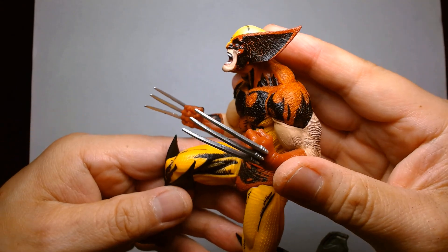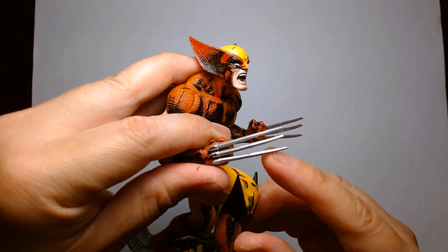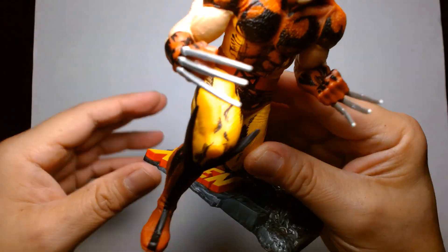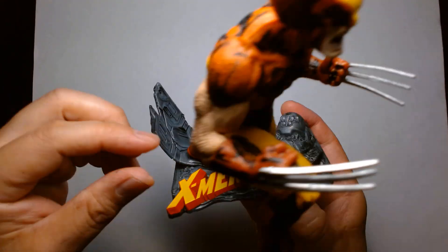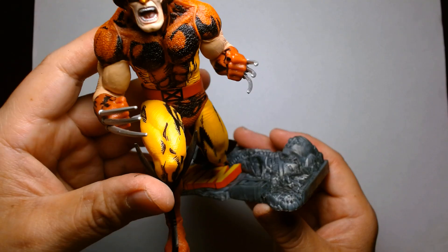I am impressed that the claws aren't warped — at least they're semi-straight. This one's protruding downward a little bit too much, but that's forgivable. The display base is cool — you have the X-Men logo and then kind of like shrapnel, as if they're fighting Magneto in the junkyard or wherever.